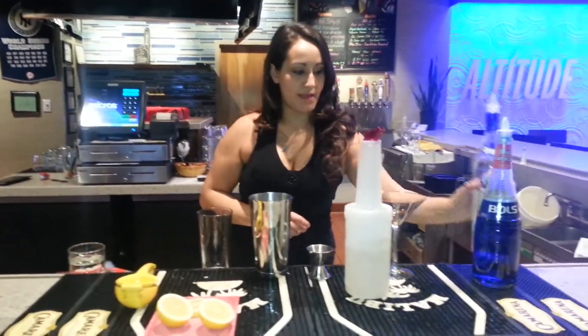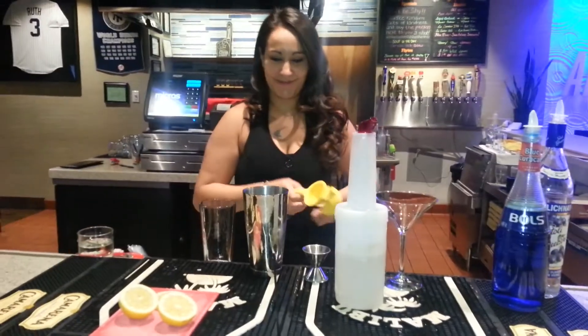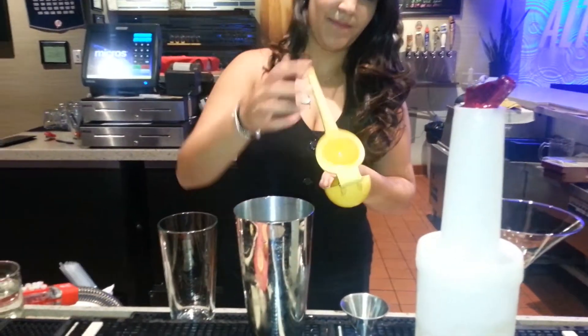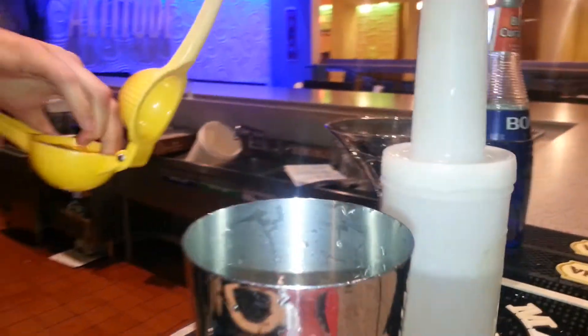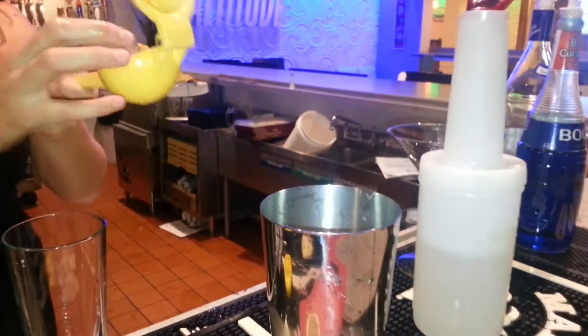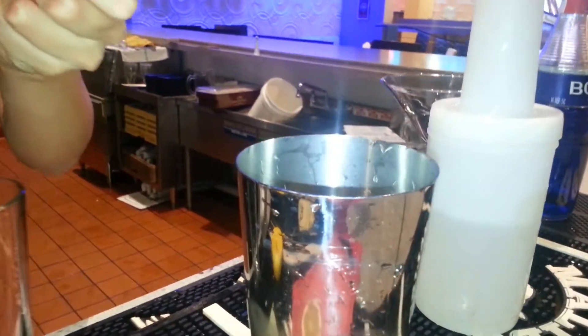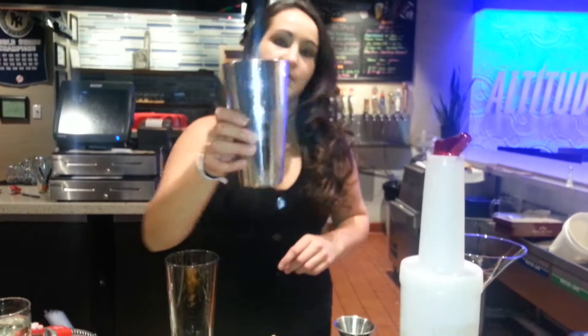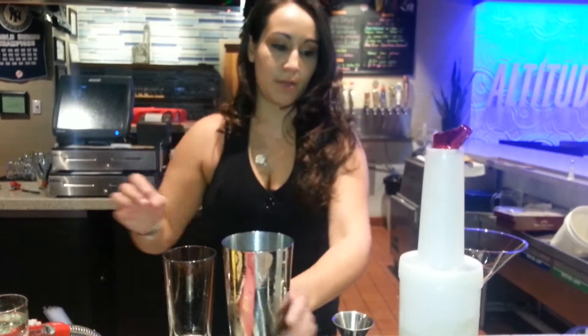Hopefully you're not a lightweight for this martini either. Next thing, we're going to get the lemon juice and squeeze it. We squeeze the lemon in — fresh lemon juice always for a lemon drop martini.